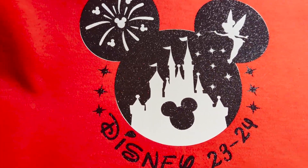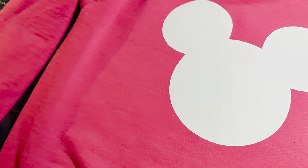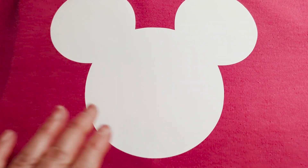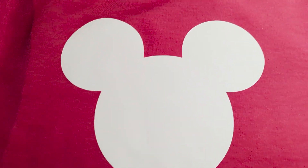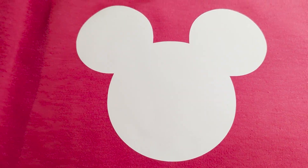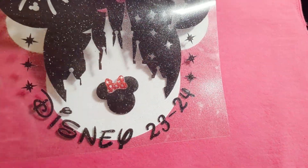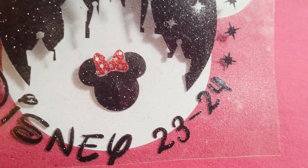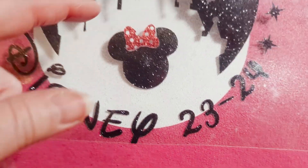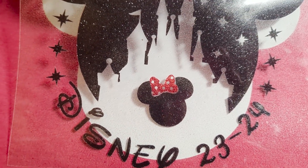Red for male and pink for female. I started off by cutting a white layer of HTV and I've tacked it on for only 10 seconds, just to briefly lightly get it tacked on. Now I'm about to put on the glitter layer. On the girl version I also have a little red bow, and instead of worrying about doing the black glitter and then having to do the red after — with glitter iron-on you're supposed to do it as the very last step.